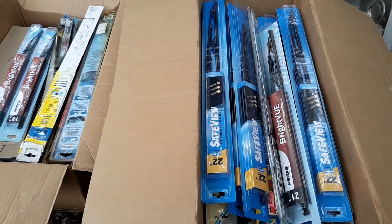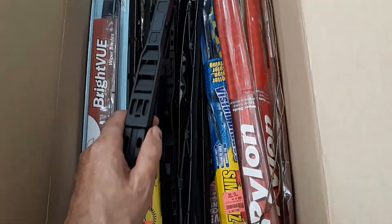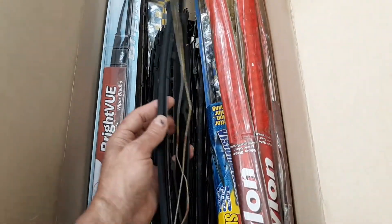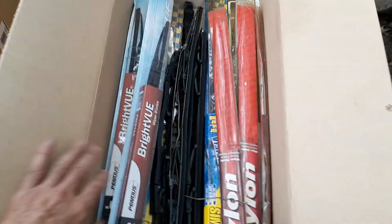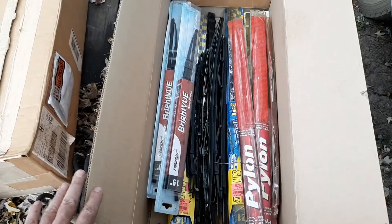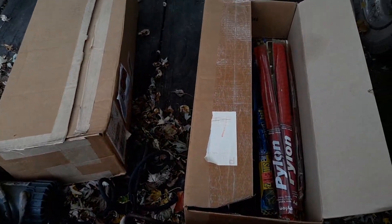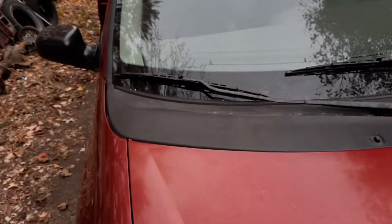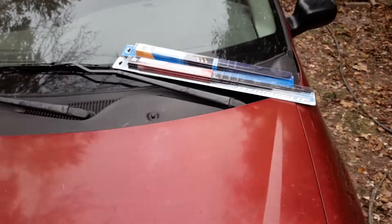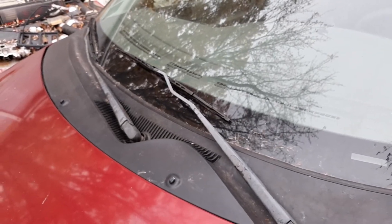I'll go get a couple of wiper blades for this Windstar. These were extra blades I pulled off of cars that I junked — there's a double wiper blade that needs new blades on it, but these are still good extra blades that can be used. That's what my extra blades are — still good, still usable. I got three boxes of wiper blades, so I pulled two out for the Windstar. There we go — new wipers are on! Now the next person that buys it will be able to see while they're driving.